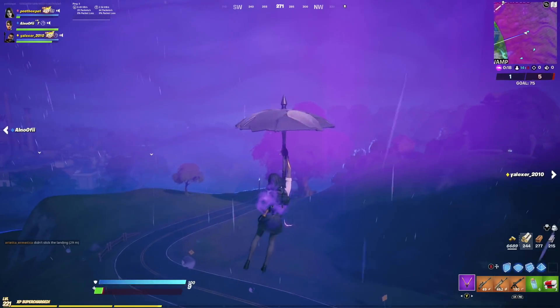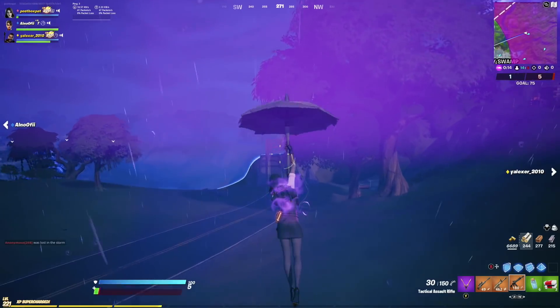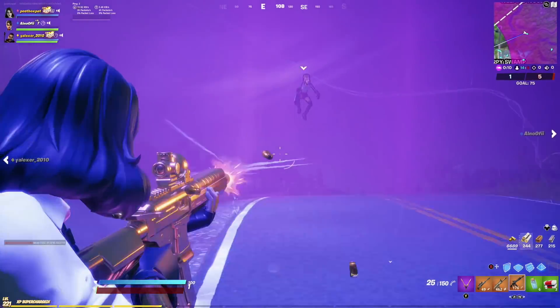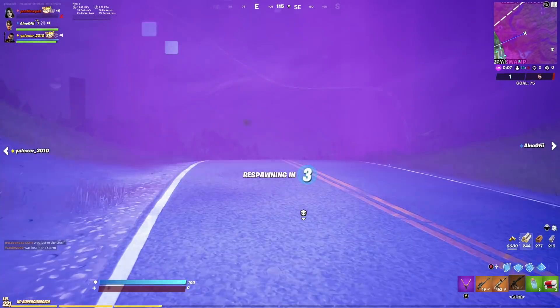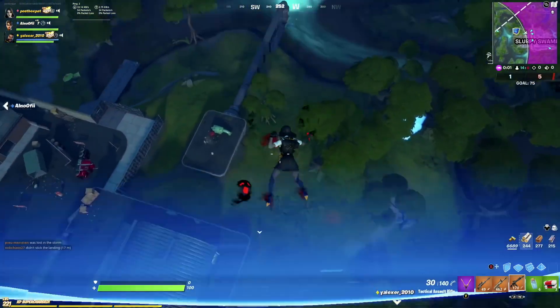The live event is going to sync in with the map changes, I'm guessing — whatever happens will sync with the Season 6 map. There will probably be an option to skip the event as well, so if you've already watched it online on YouTube or on a stream before you've logged into Fortnite, you should be able to skip it. I don't think you have to play through it.